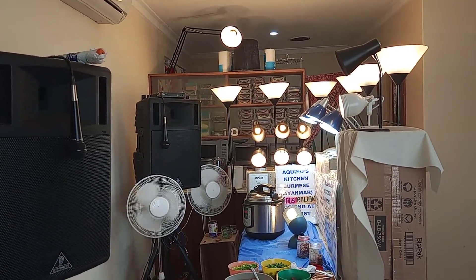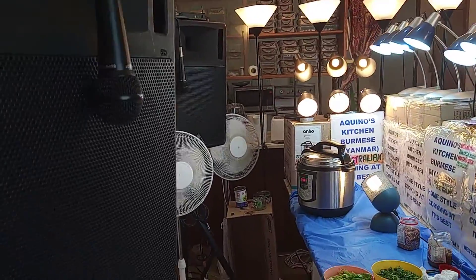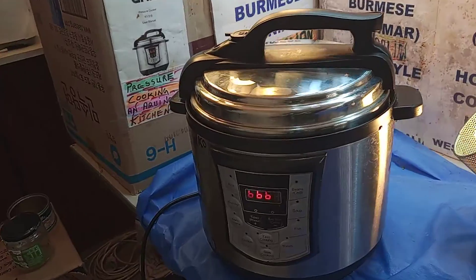Welcome everybody. My name is Daryl Aquino for Aquino's Kitchen. Now let's check this roast here — we've just done the roast with the pressure cooker.